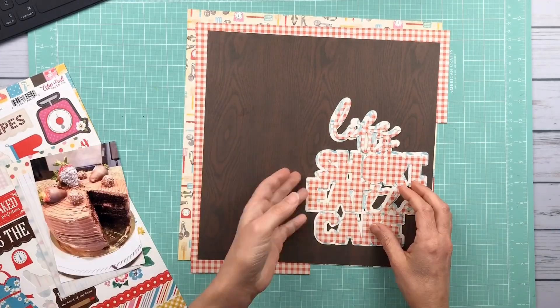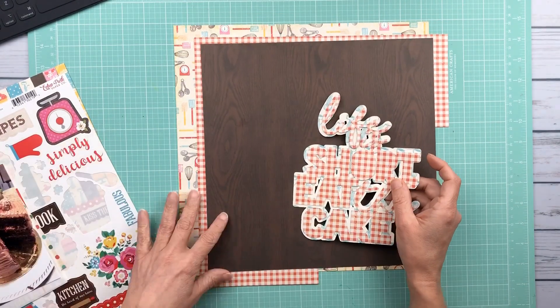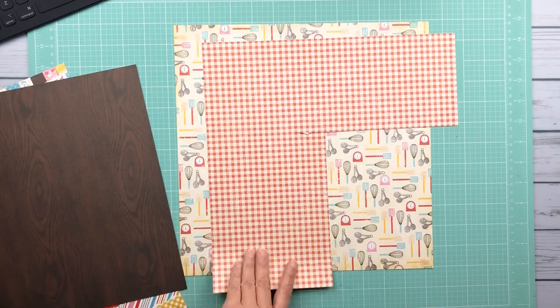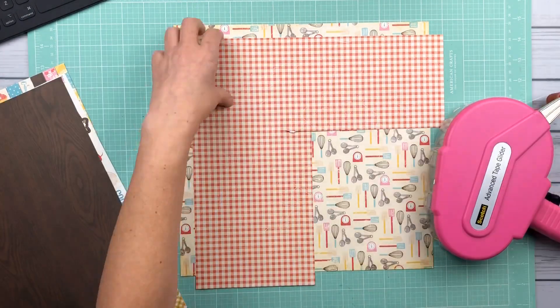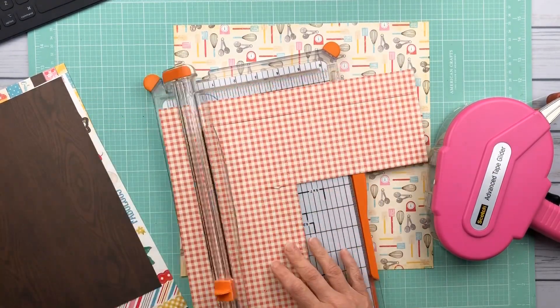I'm showing you very quickly some of the supplies I'm using. That is Happiness — this is the Happiness is Homemade collection by Echo Park. This is an older collection and I'm using up some of the extras from this collection that I have still.